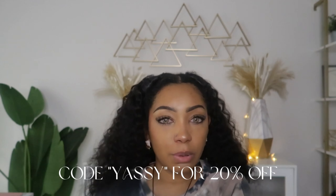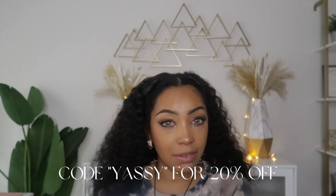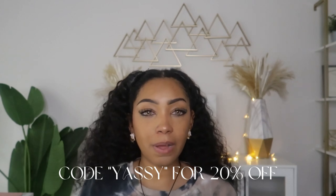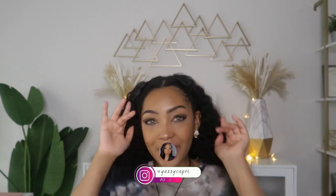Let me know what y'all thought about these contacts. All of the information for MissLens will be linked in the description box below, and my code is on screen — use it to get 20% off when purchasing. I really hope y'all enjoyed this video! Please don't forget to give me the thumbs up — that really helps with the algorithm. MissLens, thank you so much for sending me these products, especially the Leopard Brown, and thank you for the jewelry pieces as well. Shop MissLens, use my code — until next time, peace!